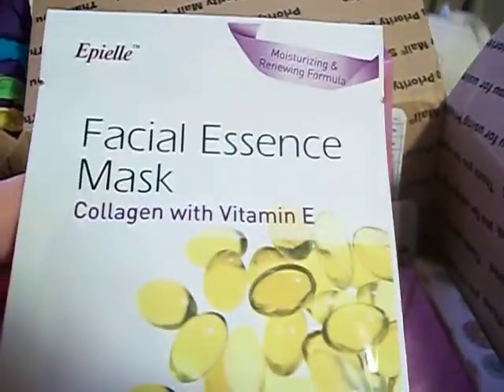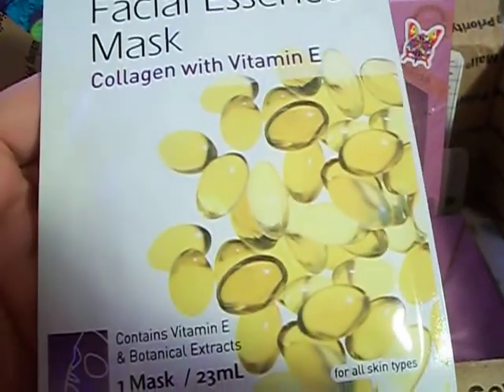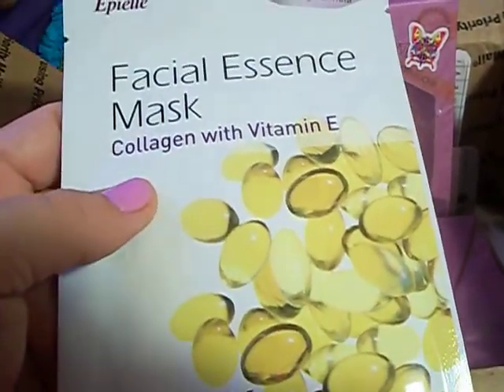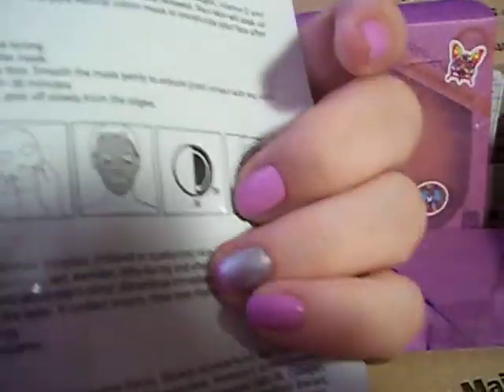The next thing here is a Facial Essence Mask Collagen with Vitamin E. I haven't ever tried this one before. I picked up one of the masks from the Dollar Tree — it wasn't this one but I really liked it. This is one of the paper masks also, so I love masks. Can't wait to try that.